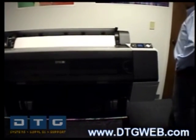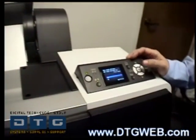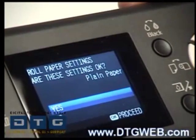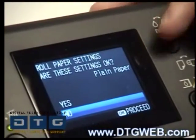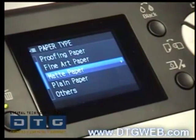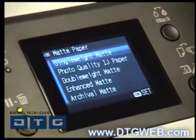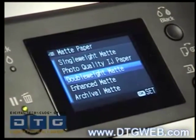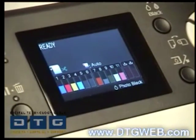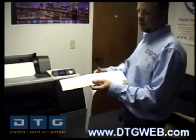Once the printer straightens the paper, it will ask what type of paper is in the machine. If it's the currently selected paper, hit OK and select yes. We're going to select no because we have a different paper type. The initial roll that ships with the printer is called double weight matte, so go to the matte paper family, hit the right arrow, scroll down to double weight matte, and hit OK to tell the machine what paper type is loaded.